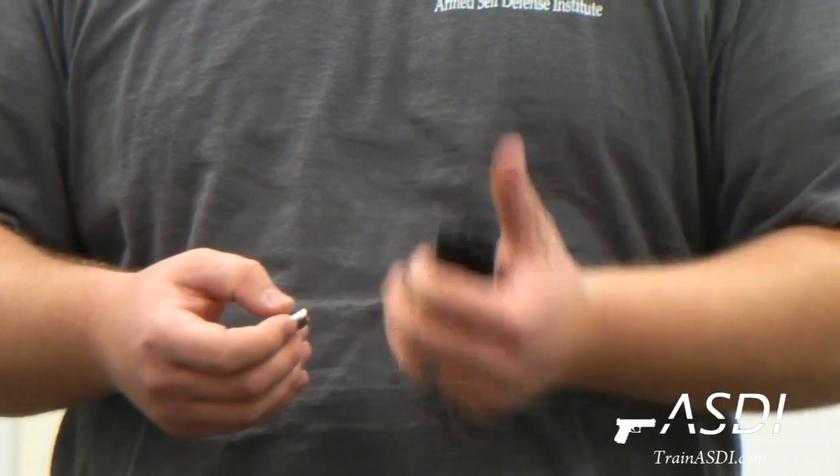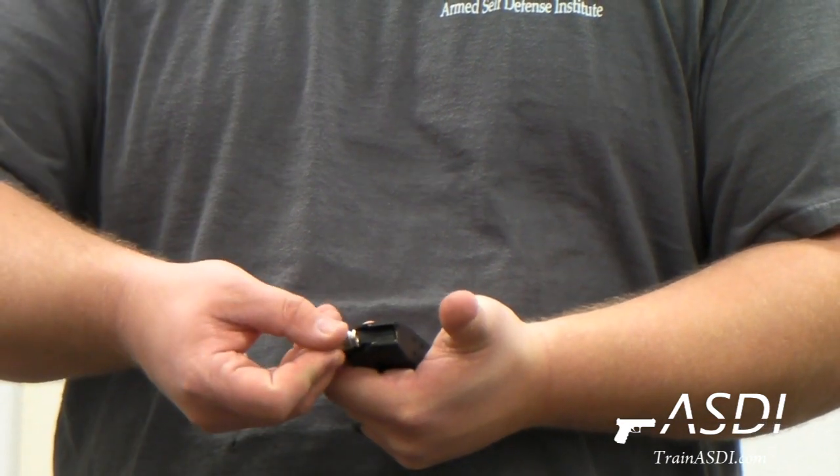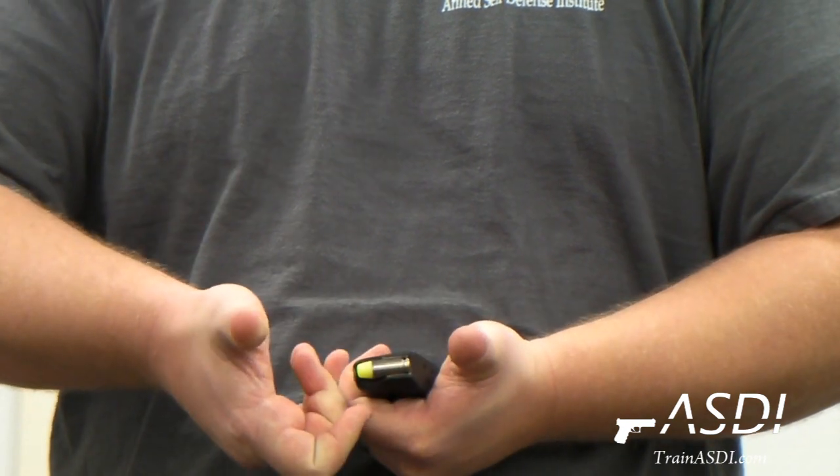The way you do that is you grab the magazine like this, because later you'll want to be able to put your thumb on the top. You place each round in front of those metal lips, press down, and slide it back.